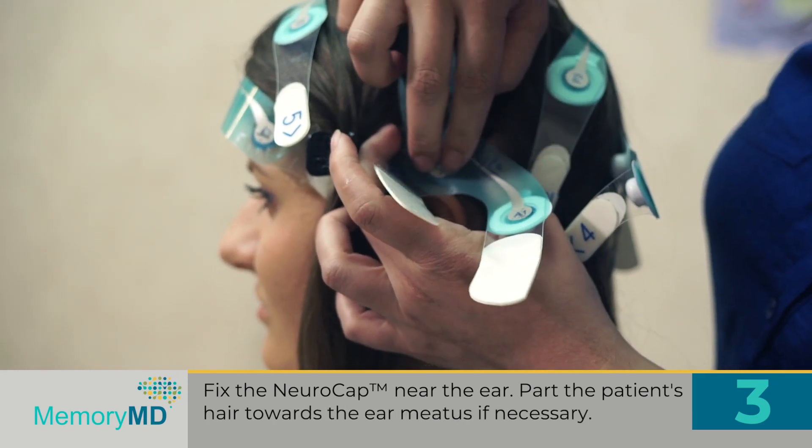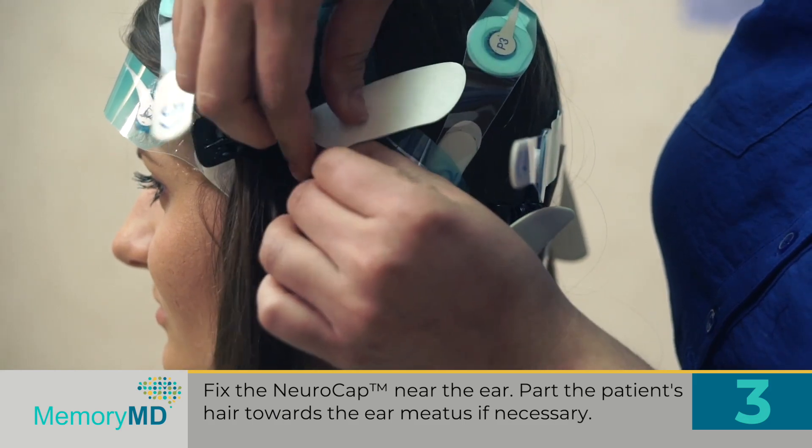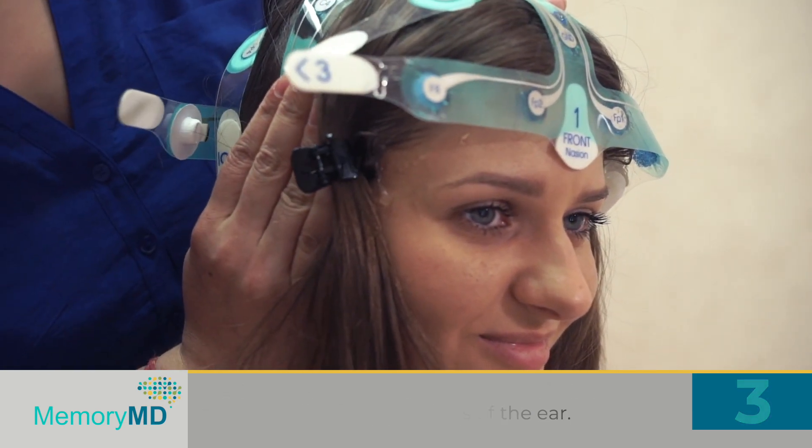Step 3: Fix the NeuroCap near the ear. Part the patient's hair away towards the ear if necessary. Next, remove the protective film and stick the NeuroCap to the sides of the ear.